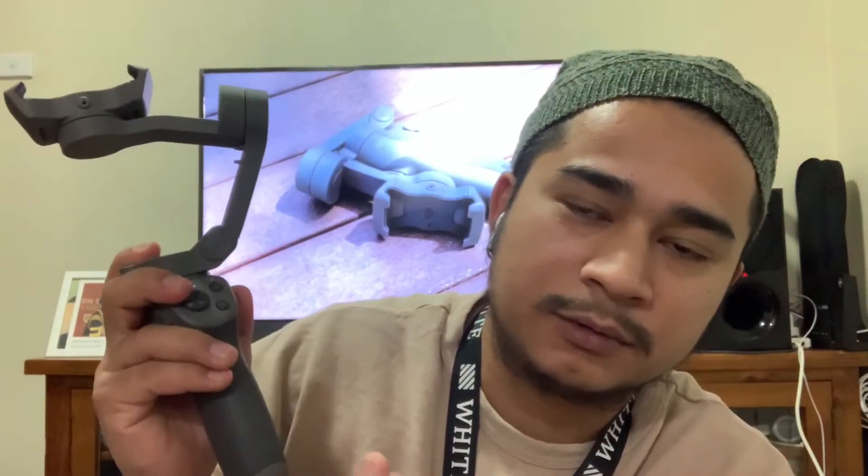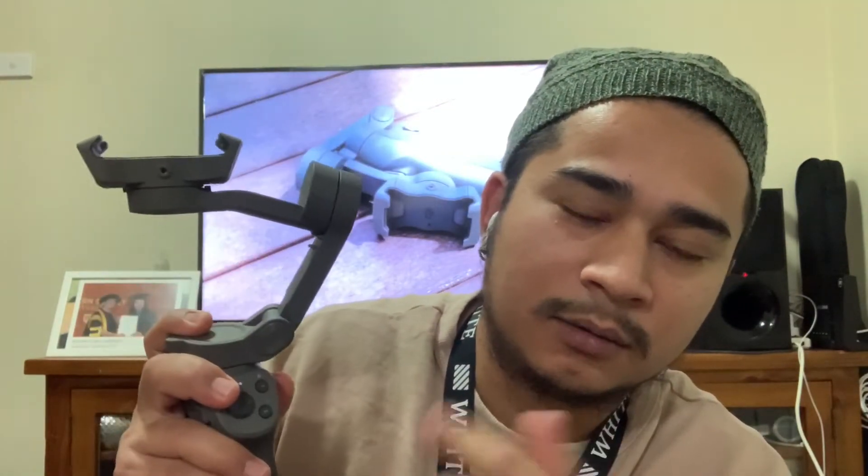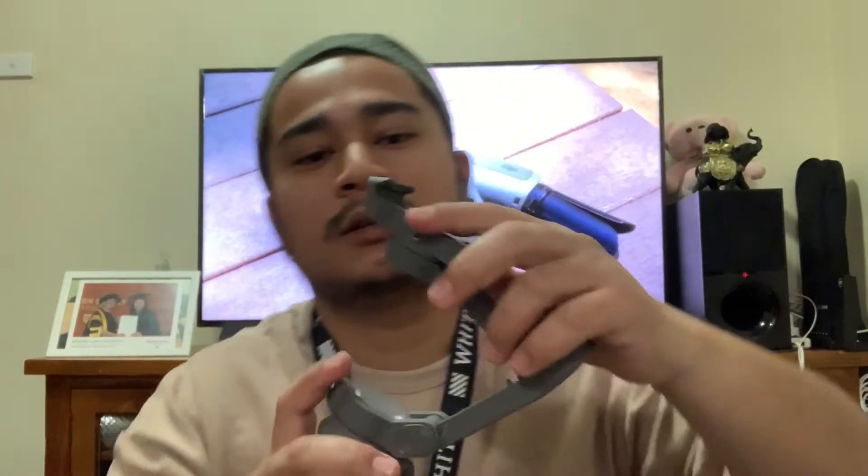This mobile gimbal is $159. This is $20 extra with the tripod, so that comes to around $179 for the DJI Osmo Mobile 3.